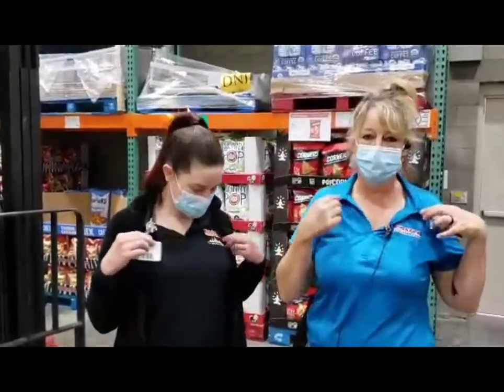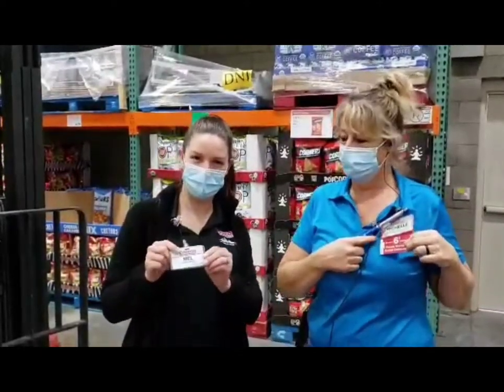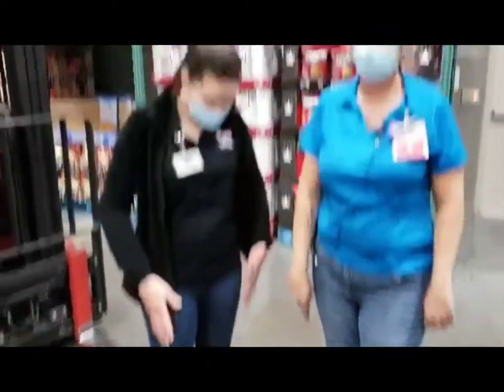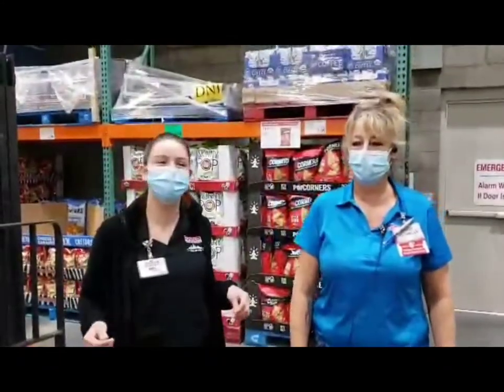For our uniform, we have collared shirts with Costco written on them, a name badge with name and date, steel toe shoes, pants with no holes, and a nice clean shirt.